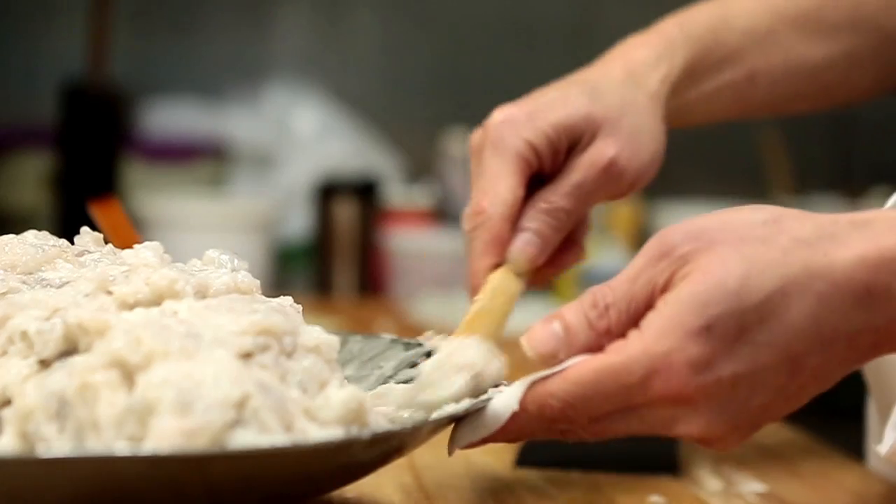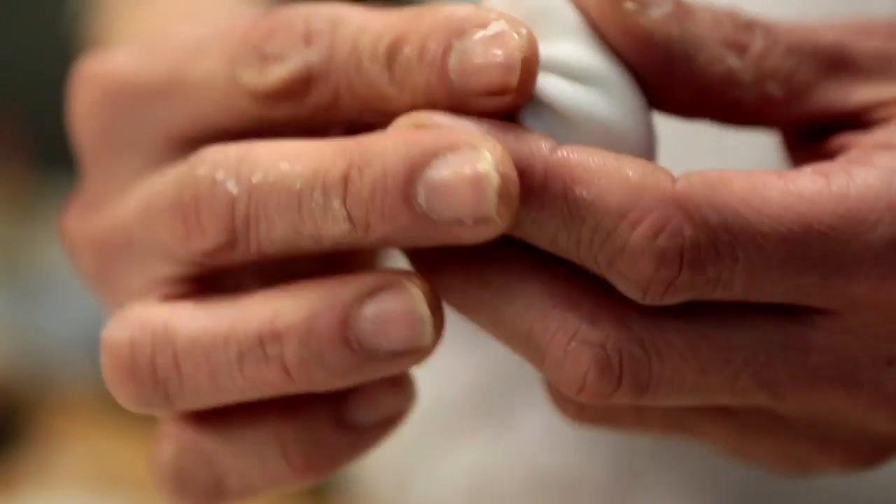I don't think that people are intimidated by dim sum. It's something that they have never heard or never tried. They might have heard of it, but they've never had an opportunity to try it. The flavors that are composed in dim sum small plates are very, very traditional — food like chicken, shrimp, pork, vegetables.